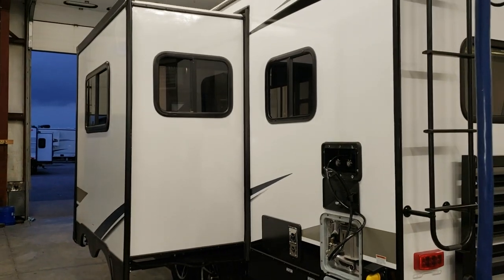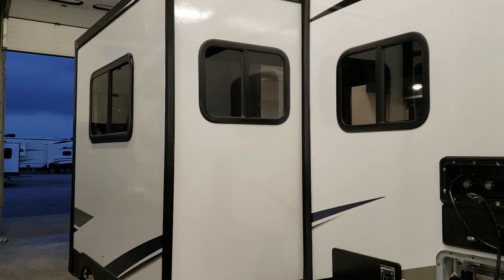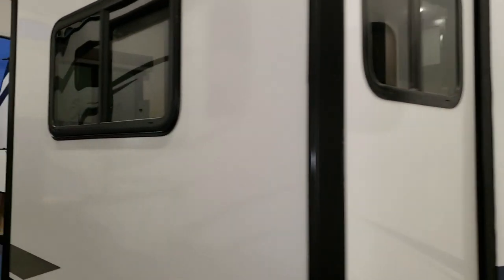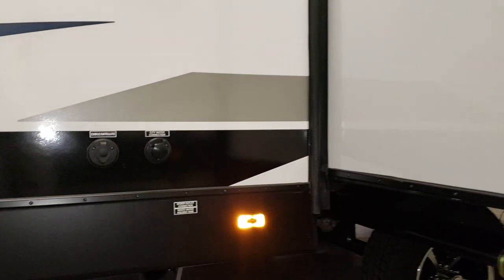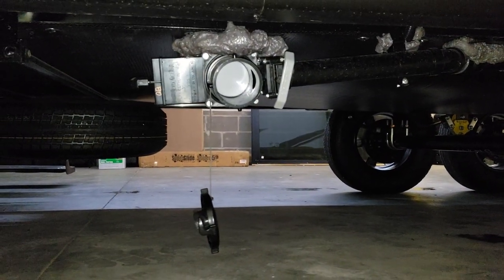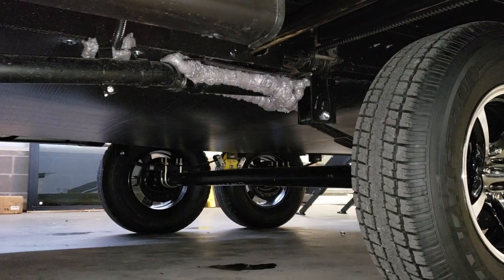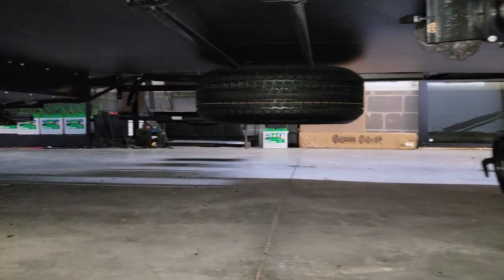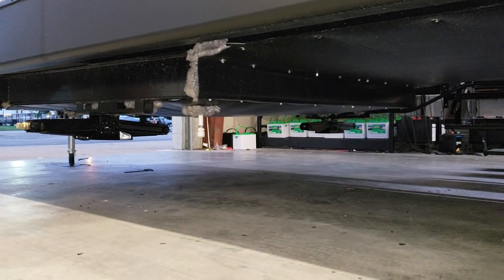The slide-out windows are deep-tint safety glass and actually open on the sides of the slide, providing cross-breeze — unlike many brands that use solid fixed glass in slide-out walls. On the other side of the slide are the city water hookup and cable/satellite inlet. The gray and black dump handles are accessible, and the underbelly is well-sealed with spray foam to close up air gaps. There's a spare tire underneath toward the front.